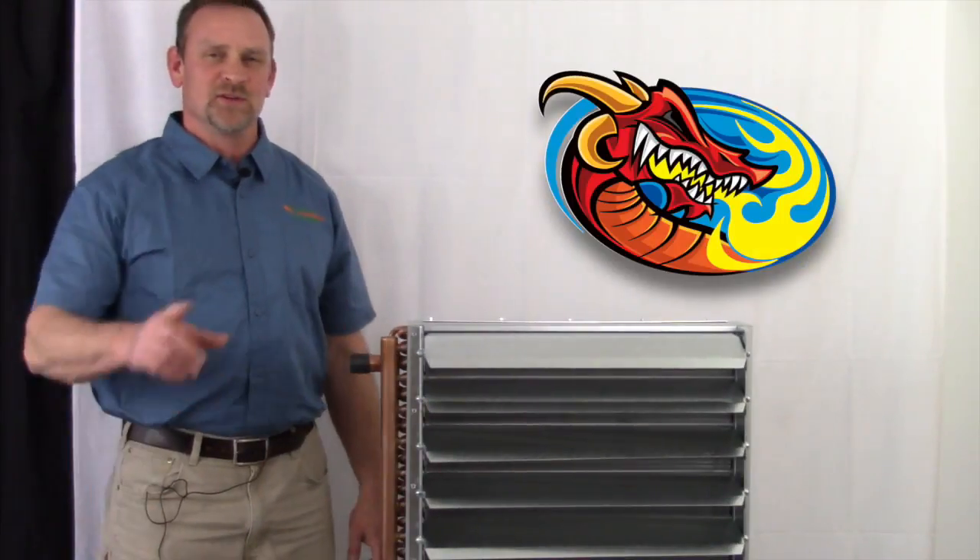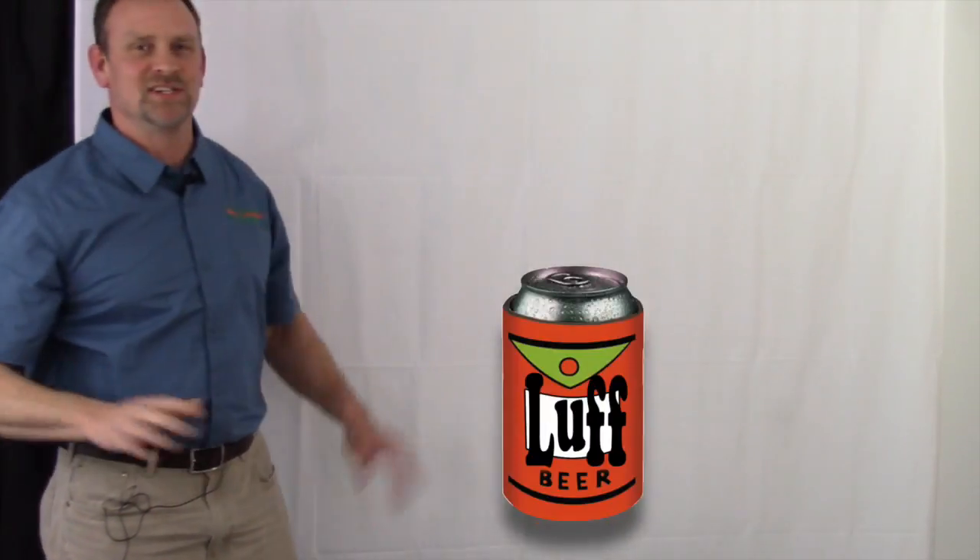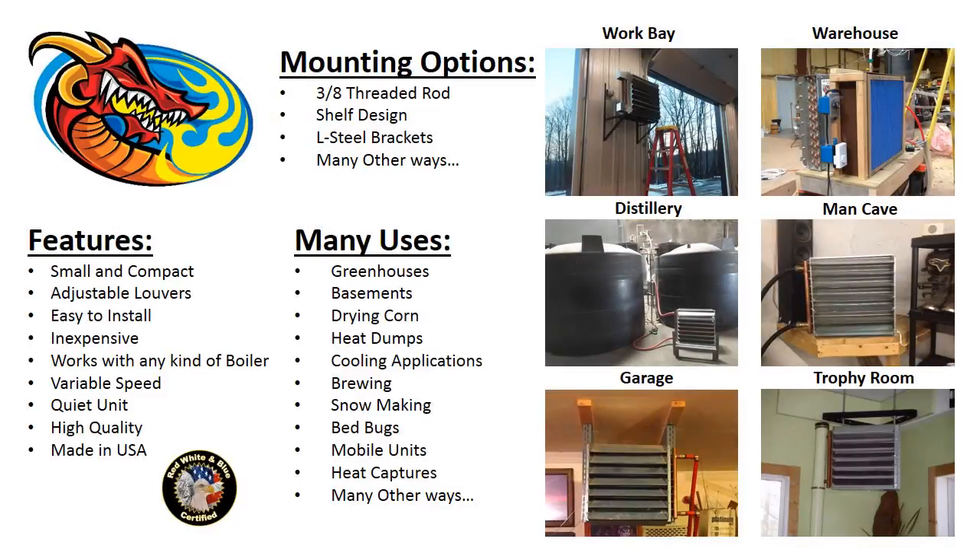Now what we're looking at here are six different applications that some of my customers have used. They sent us pictures showing what they have done.